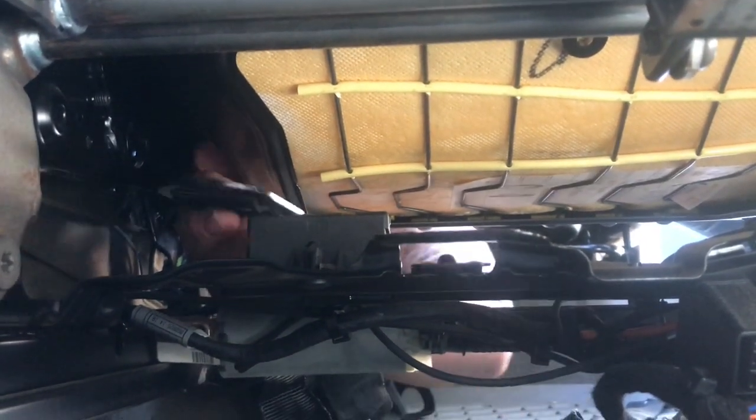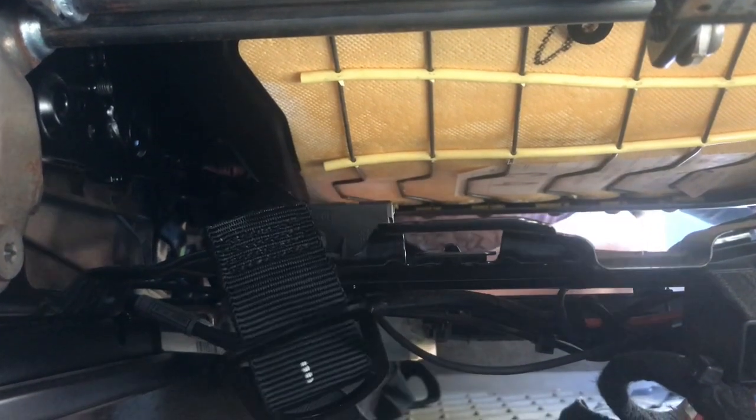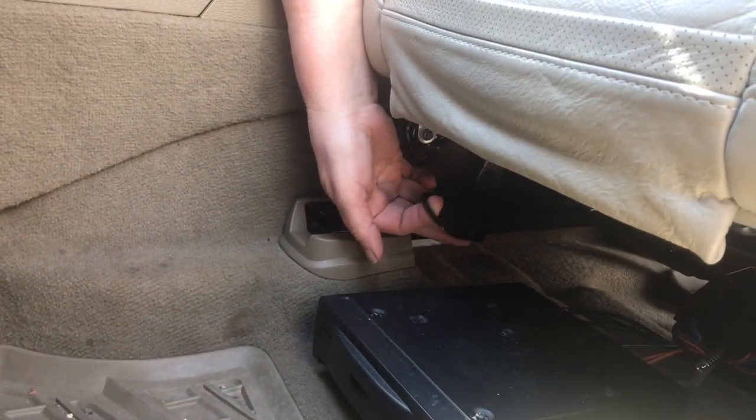I'm now going to pass the strap from the back through to the front underneath the seat, trying to avoid all the metal wires and things that are down here. You can now just about see the strap with its bracket on the end coming through from underneath the seat.